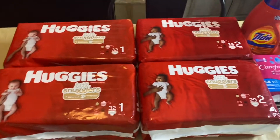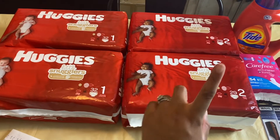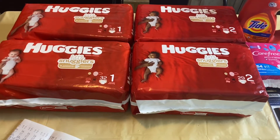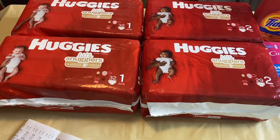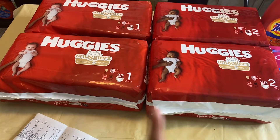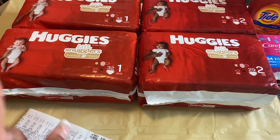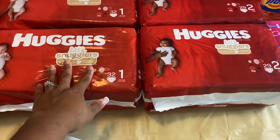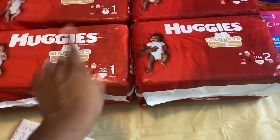With the diapers, I have four packages of Little Snugglers diapers — two size ones and two size twos. These are priced at Rite Aid this week for $8.99. There are two promotions: first, when you buy two you receive $5 in bonus cash with a limit of two; second, when you spend $20 you receive $10 in bonus cash. I purchased four total, so I received $10 in bonus cash from the buy-two promotion.